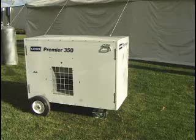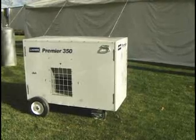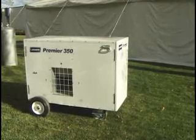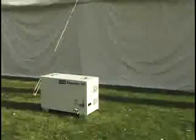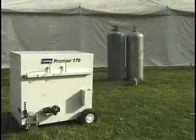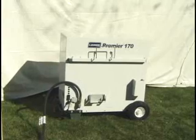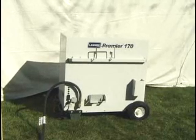The largest Premier unit, the 350, can be used when a larger tent is heated. Very large tents often require multiple units of any of the three sizes to supply and evenly distribute enough heat. For this event, Chris has decided that he will use a single Premier 170. He will also need to choose between four heat distribution methods.